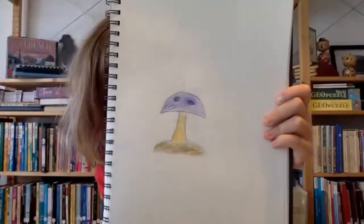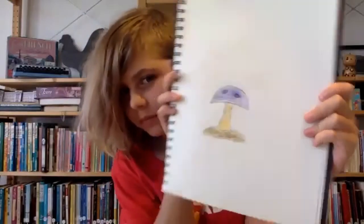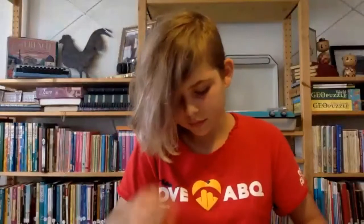Here's Sophie. She drew a mushroom - the coloring on it is great. It reminds me of Plants vs Zombies nighttime levels with the little light mushrooms that emit light. That's exactly what it reminds me of.